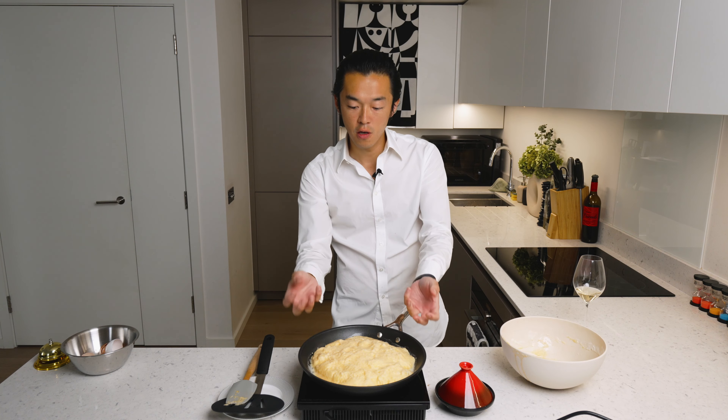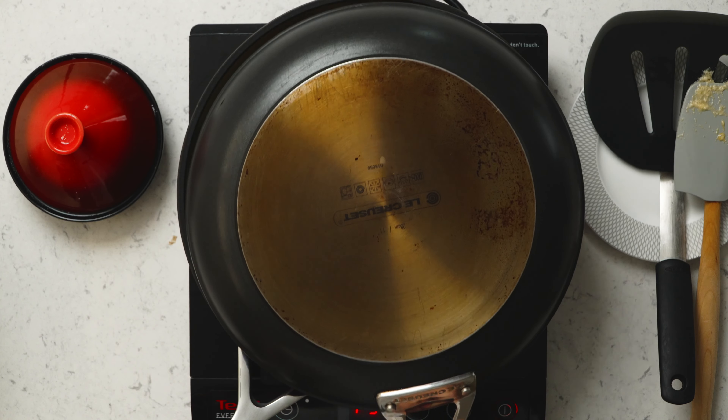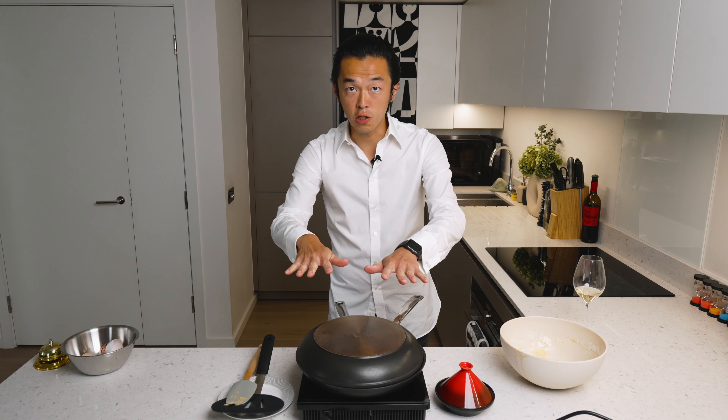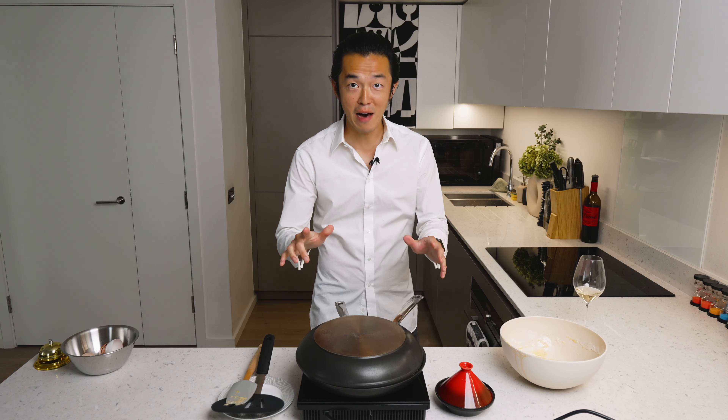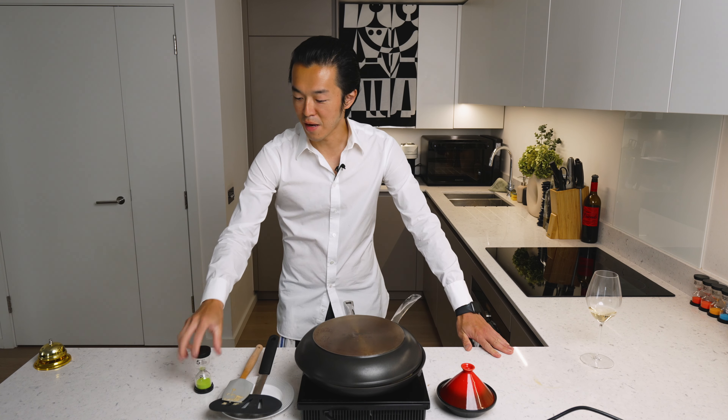So instead of a lid, we're going to put another pan on top. Let the steam from the egg gently cook the top, and this will take about five minutes.